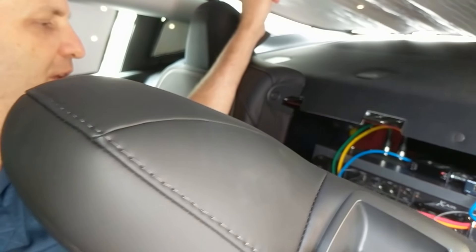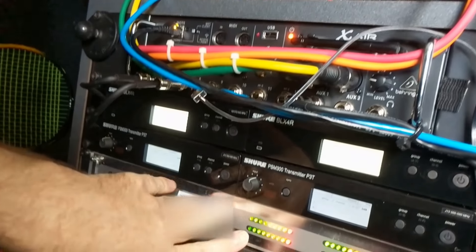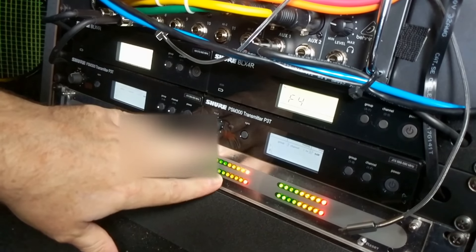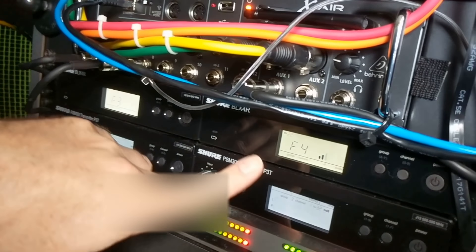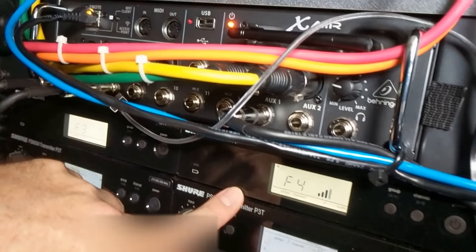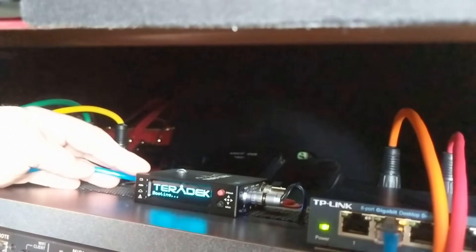We've installed some basic equipment back here. This is the Comrex Access, which is an IP audio codec that will allow us to connect to pretty much any studio in the world that has one on the other end. We've also got some wireless in-ear monitor transmitters and a wireless microphone from Shure.